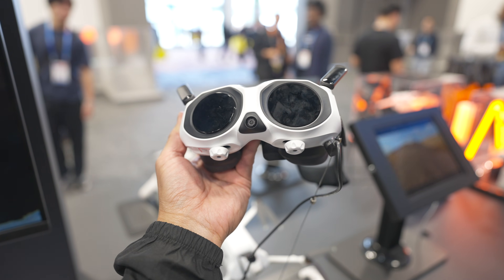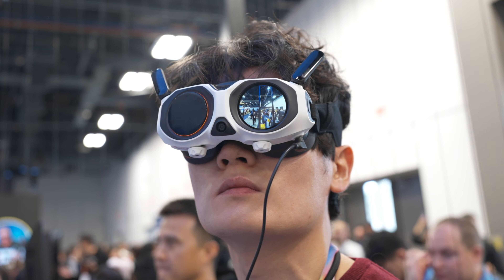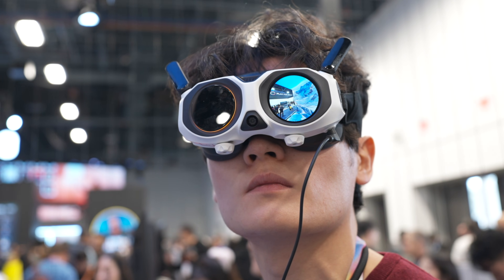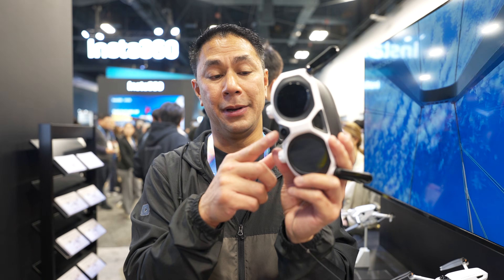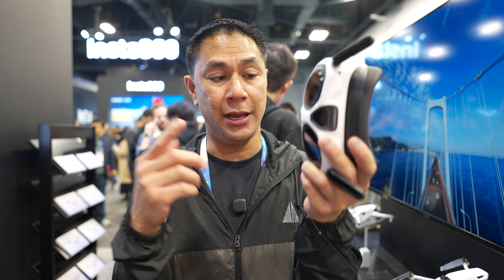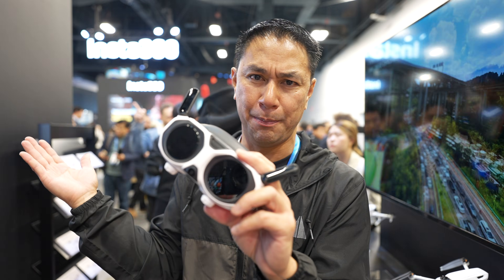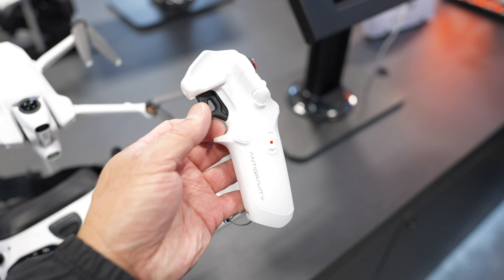When it comes to the goggles, there's a preview screen so you can see what the drone sees, an antenna at the top, and diopter adjustments at the very bottom. If you have the goggles on and can't see anything around you, you can tap into a passthrough camera to get a bit better spatial awareness while you're out there flying.